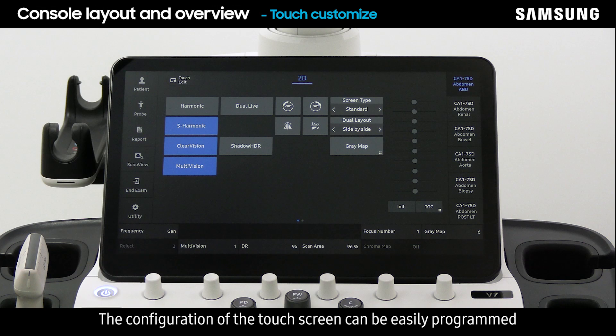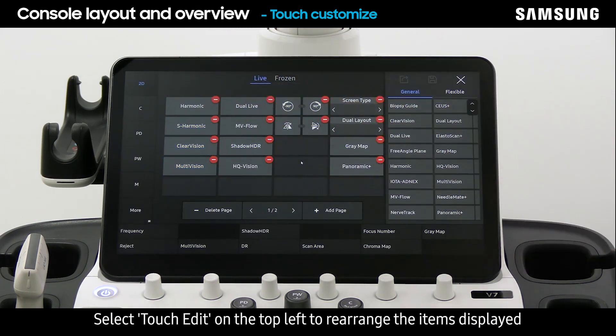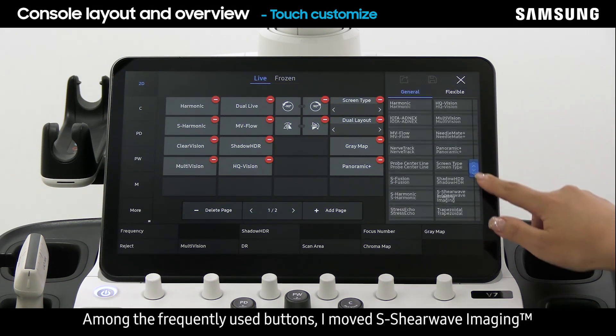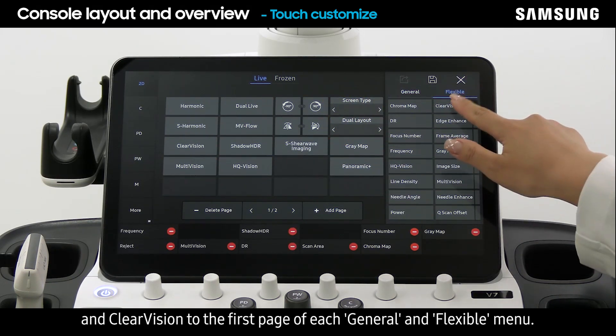The configuration of the touch screen can be easily programmed for the convenience of the user. Select Touch Edit on the top left to rearrange the items displayed on the general and flexible menus. Simply tap the items you wish to put on the menu page. Among the frequently used buttons, I moved S-Shear Wave Imaging and Clear Vision to the first page of each general and flexible menu.